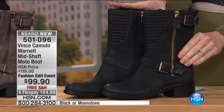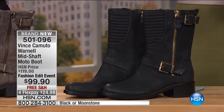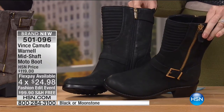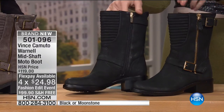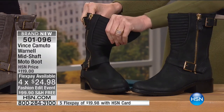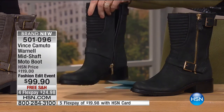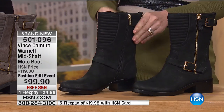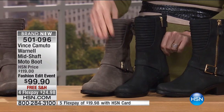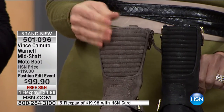We are getting you completely outfitted in all of your accessories and you've got to start with a great boot. This is brand new from Vince Camuto — this is the Warnell mid-shaft moto boot. It's $20 off and $24 to get it home. This is such a cute moto — exclusive in the United States, which we're so excited about. We had another boot exclusive to HSN that was very similar, and we could not keep it in stock season after season. This is an update to that boot with amazing quilting in the front. The old version had no quilting — just buckles and zipper — and I love the quilting.